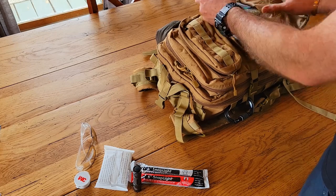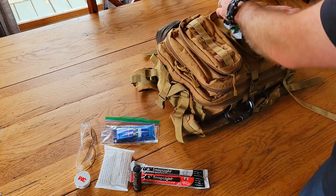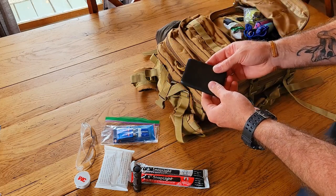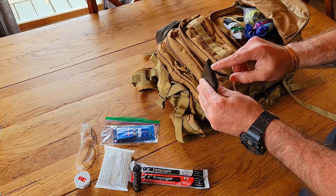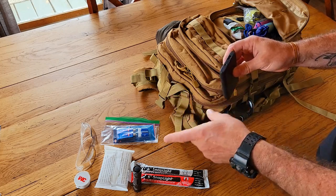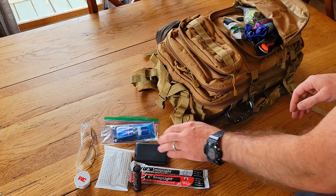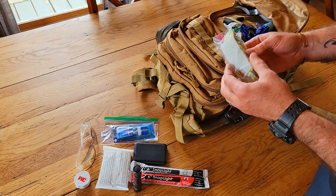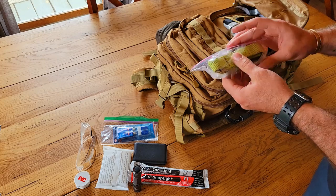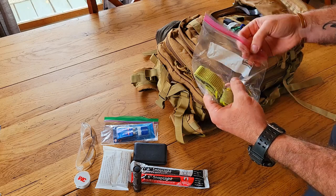In here I've got a pack of super glue, a spare battery bank with cables stored inside it to charge my cell phone or lights, and my Black Diamond headlamp.